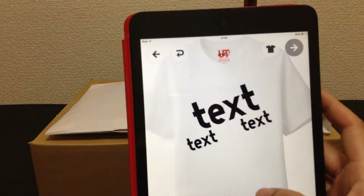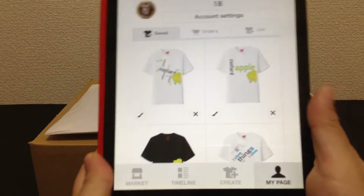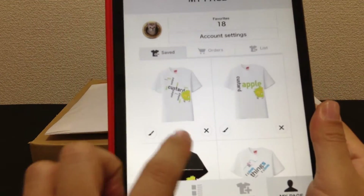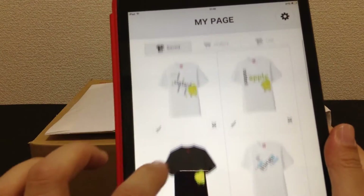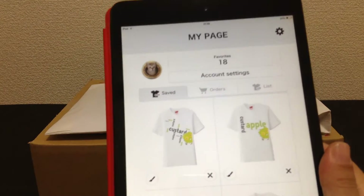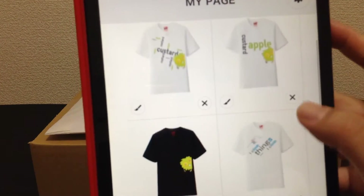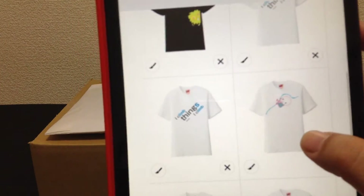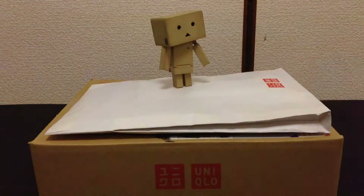There's also a 'My Page' section where it shows all the t-shirts that you've saved or designed. You can actually sell some of the t-shirts you've designed. I designed a few t-shirts and they just came in the mail today, so let's have a look!